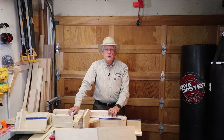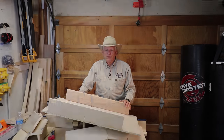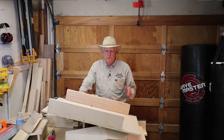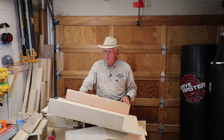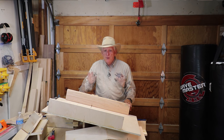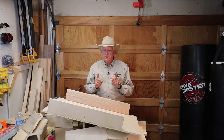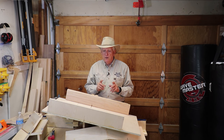Two absolutely critical components of a good table saw cross-cut sled. Hola woodworkers, Paul Carlson here, small workshop guy. The subject today is cross-cut sleds. There are two absolutely key essentials to a quality cross-cut sled.